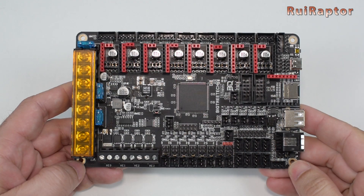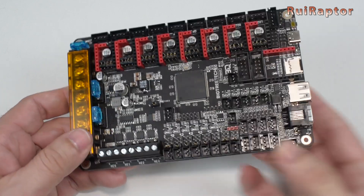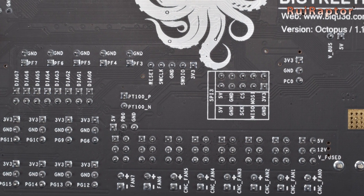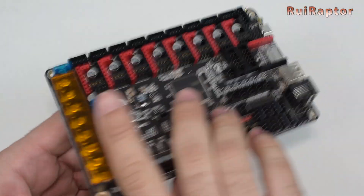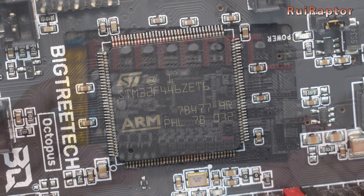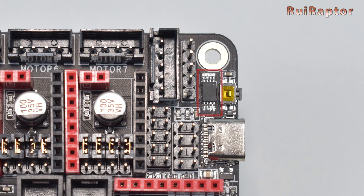This board is 160x100mm and was designed for big printers. At the back, the PCB has the indication of all the pin names and polarity. The microcontroller is a 32-bit STM32F446, capable of running at 180 MHz, and there is an AT24C32 external EPROM chip.